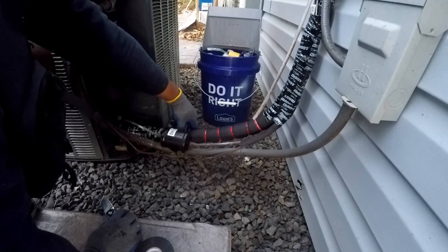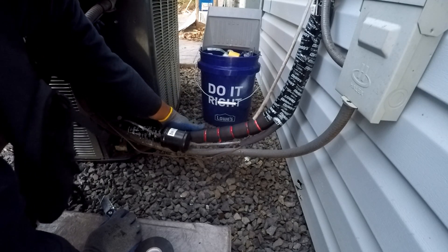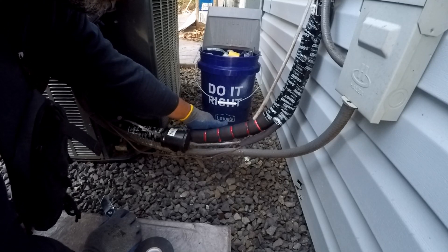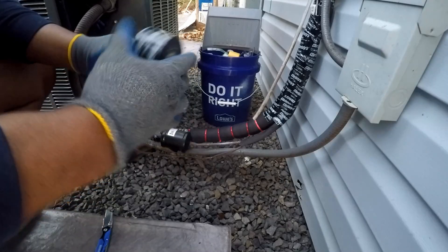If you found this AC refrigerant line insulation replacement presentation helpful, select the subscribe button and stay tuned for more home maintenance tips and DIY projects. Don't miss out on making your home even more awesome.